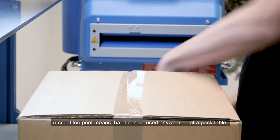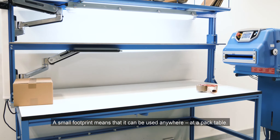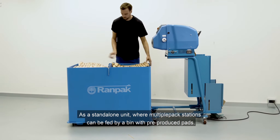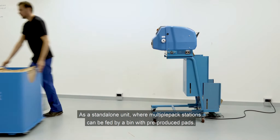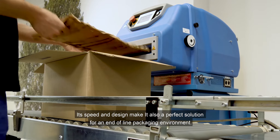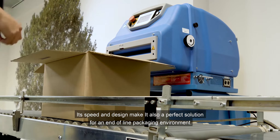A small footprint means that it can be used anywhere — at a pack table as a standalone unit, where multi-pack stations can be fed by a bin with pre-produced pads. Its speed and design also make it a perfect solution for an end-of-line packaging environment.